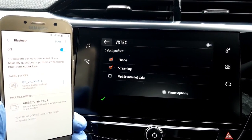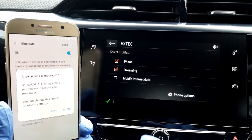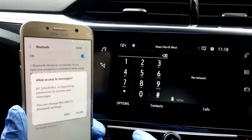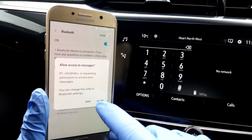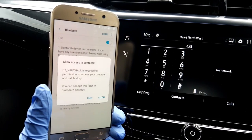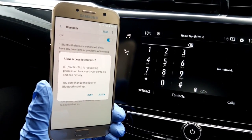Now select your preferred profile and then press the green tick on the bottom left of the screen. Depending on your phone, you might also receive notification requests to access your messages and contacts. If you're happy to do this, press Allow.